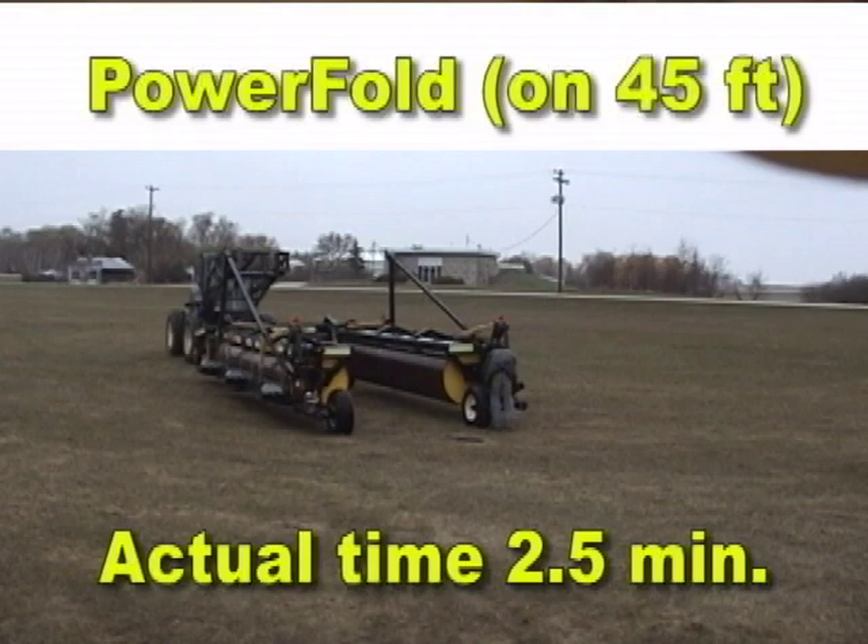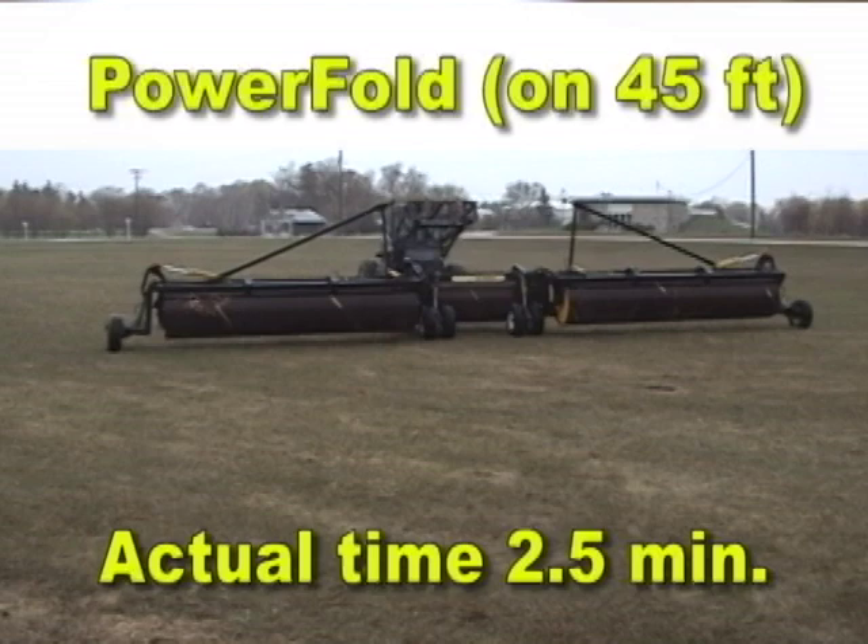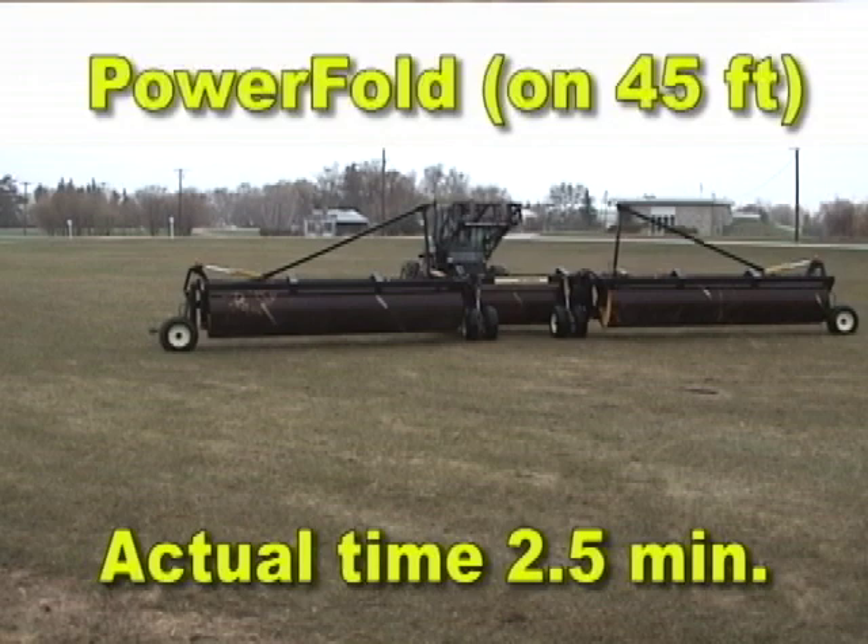Only two hydraulic circuits are used and no electrical connections are needed. Just hit the lever and you're ready to rock and roll. Save time, fuel, and labor while you make sure your seed bed is firmed up on time. This option can be ordered factory installed or retrofitted later. All three and five section AgShield rollers are shipped power fold ready as manufactured.